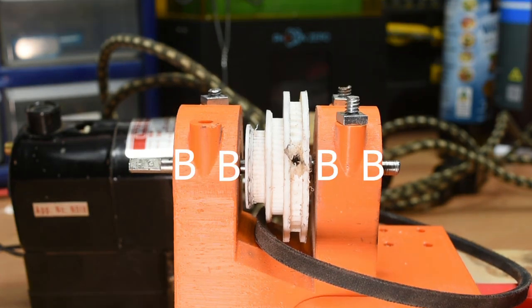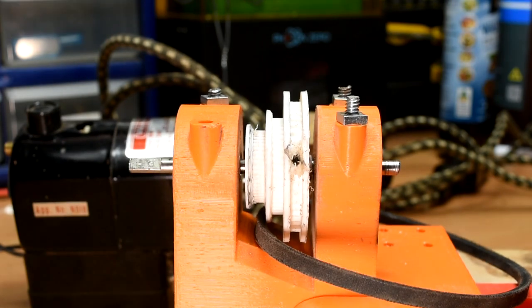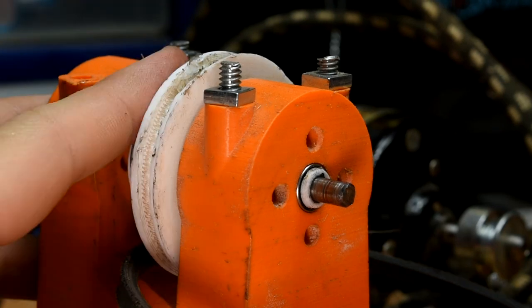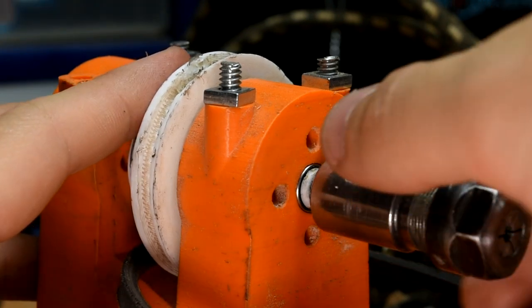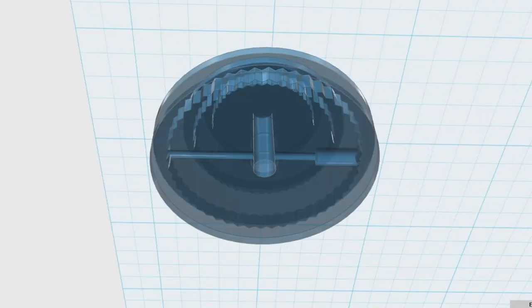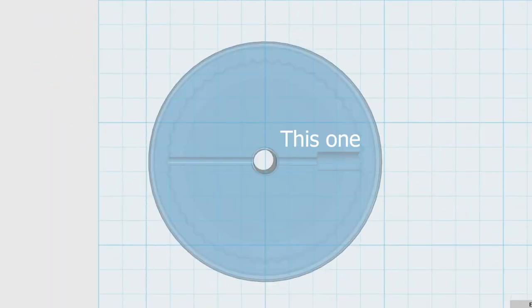Anyways, with those 4 bearings in, take a 90mm length of 5mm rod and insert it through the pulley and the 4 bearings. Put one spacer on the front, and then the ER11 collet chuck, as far on the rod as it goes. Squeeze the pulley and collet chuck together, and then drill a hole through this hole on the pulley with a 2mm bit, to drill through the rod.